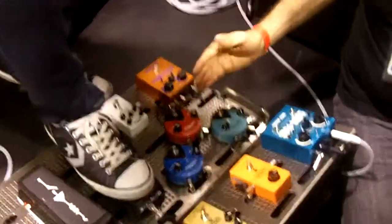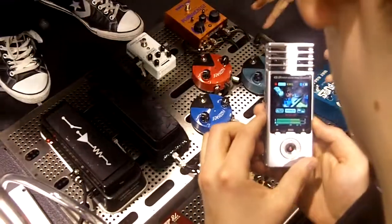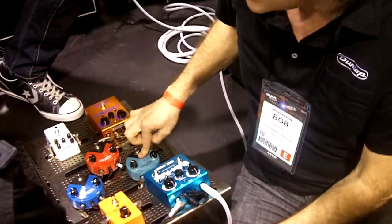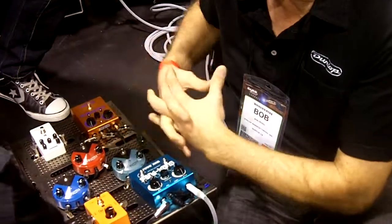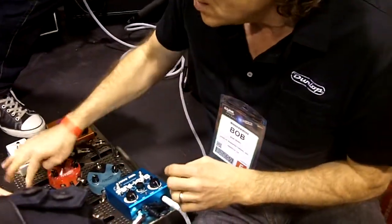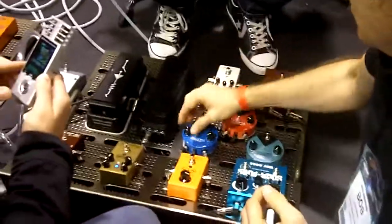Moving along, we have the trilogy of fuzz faces. The fuzz faces are a miniature version of our big fuzz faces, such as the Jimi Hendrix and the classic. However, the colors represent an actual different tonality because of the different transistors. They match transistors to get a nice warm sort of sound. The germaniums are a little more darker, spittier, more broken up fuzz. And the BC-108s are matched so they can get a little more high-end response and a little more of a bite.